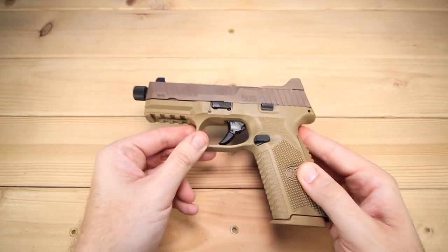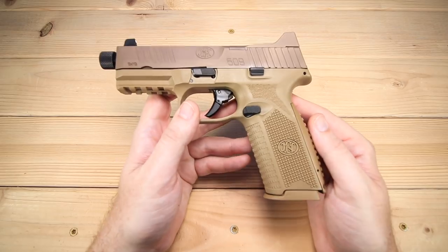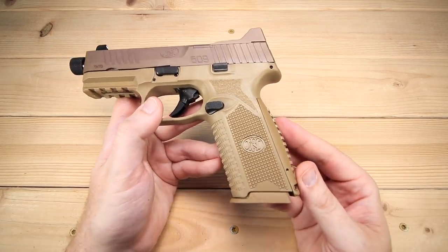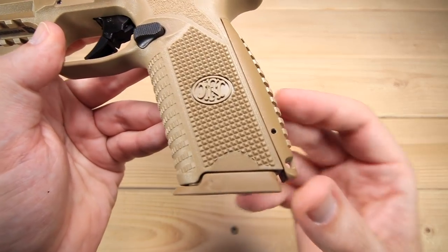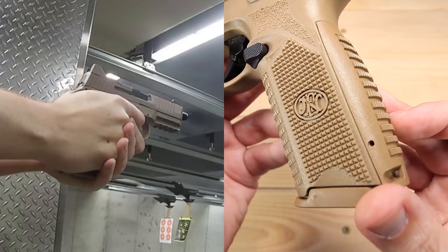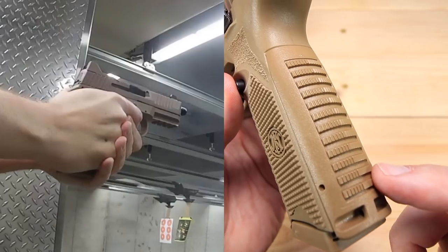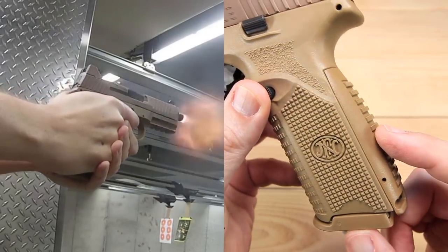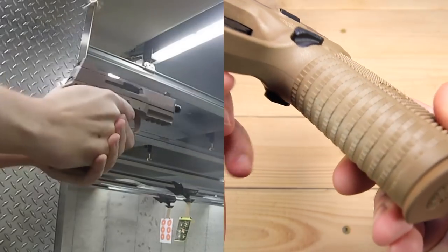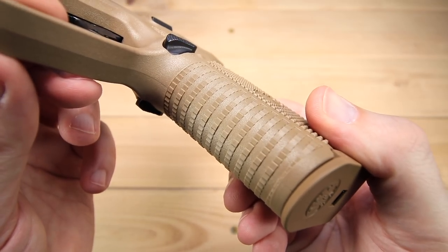There is a lot going on with the 509 Tactical so we'll start on the grip as we always do. The grip texture is the same as the original 509, and I remarked on the original that the grip texture is great. It's got two back plates, so there's a little bit of modularity there — I've got the larger of the two on right now. The front strap also has really good texture.